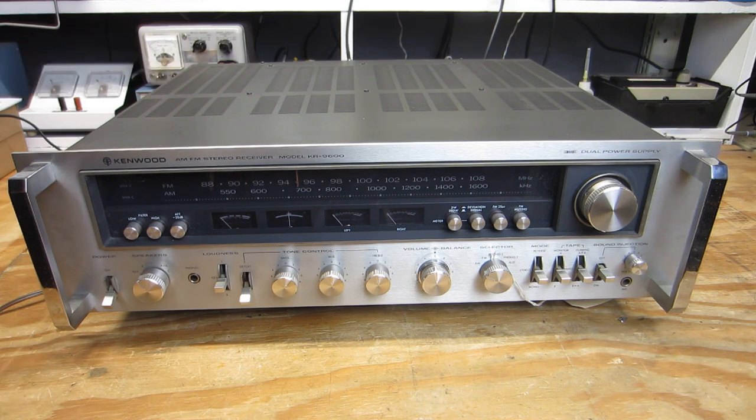This big bruiser brings 160 forehead-slapping watts into 8 ohms. Adult diapers and hearing aid insurance are recommended. We have THD specs — total harmonic distortion — of 0.08%, and a frequency response of 20 Hz to 20 kHz. In this video, a preliminary evaluation is what we'll get started with. I'm going to ask the patient to disrobe so I can begin a cursory inspection before I perform a safe power up.